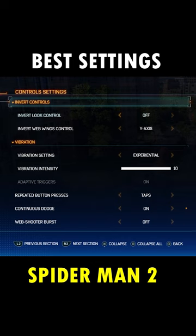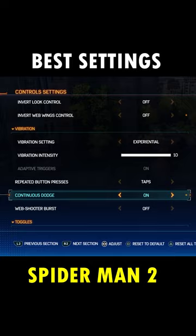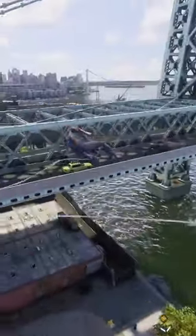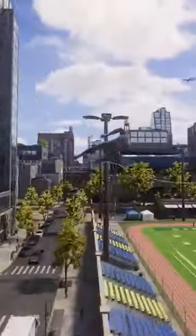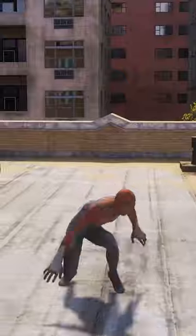You can turn off inverted controls for web wings in the control settings. You can continuously dodge by holding circle, which is especially useful if you're on the harder difficulties. This does interfere with corner swings when you hold circle and the left analog stick to go around buildings, so you can turn this on when you go into fights and turn it off when you go back to free roaming.